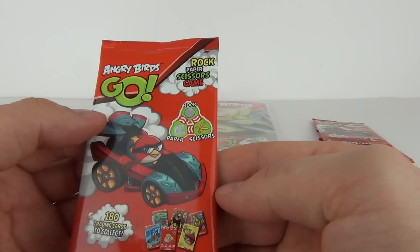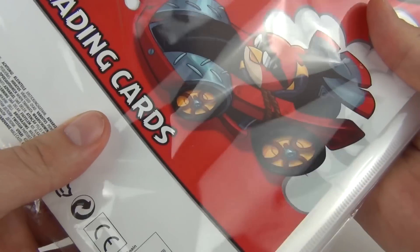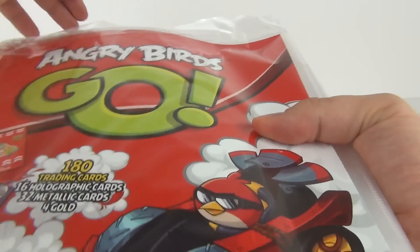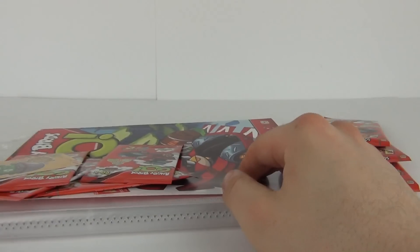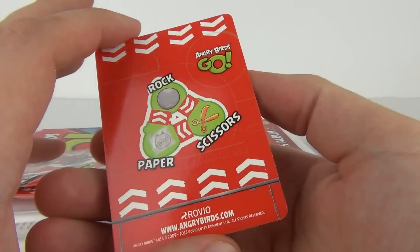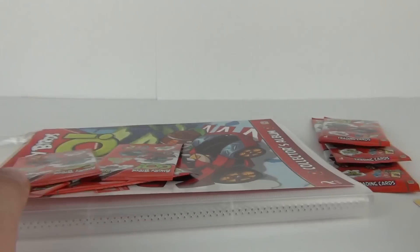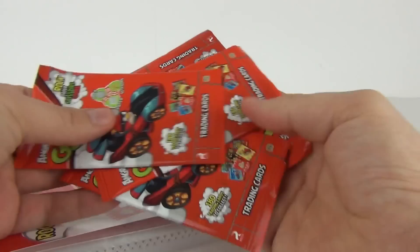We do have the rock, paper, scissors game as well. So let's get into this and see what we have inside. Let's have a look at the gold card to start with. This is Corporal Pig number 26 — one of the rare gold cards. There are the other four packs included.